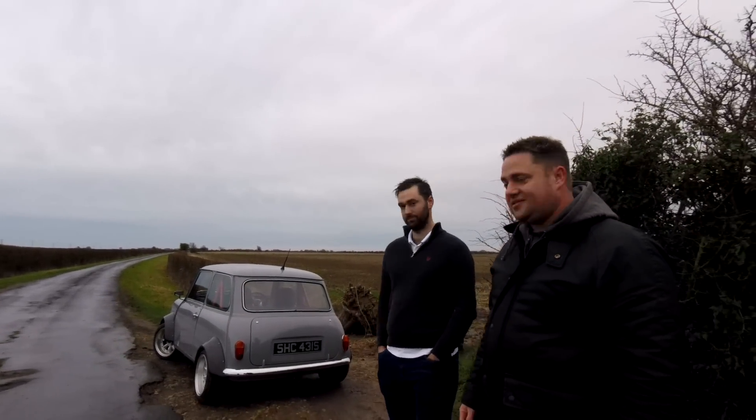Welcome back to Hazard, guys, where we are loving car life. I'm here today to look at this spectacular little car over here - this Mini. This is the owner, David. Good to meet you. Nice to meet you. Cheers for bringing it out, it's a lovely little car.